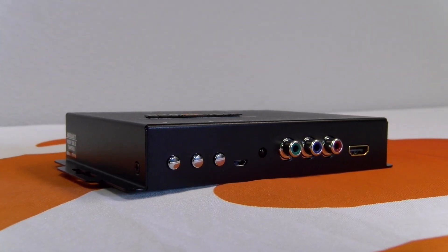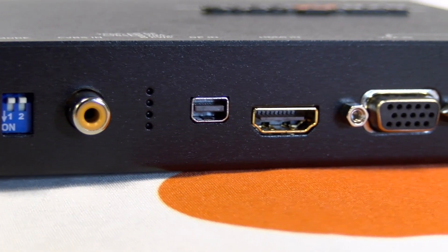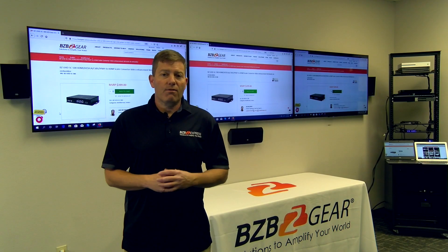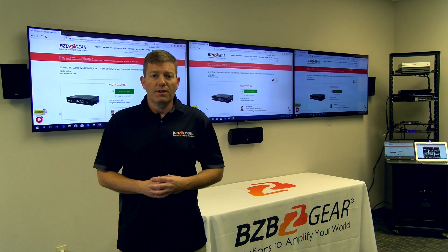You can actually select between a few different resolution options: 480i, 480p, 1080i, and 1080p. The BG-UHD-SCVEA is ideal, offering a variety of flexible inputs that can convert the signal for simplicity and an overall enhanced viewing experience.